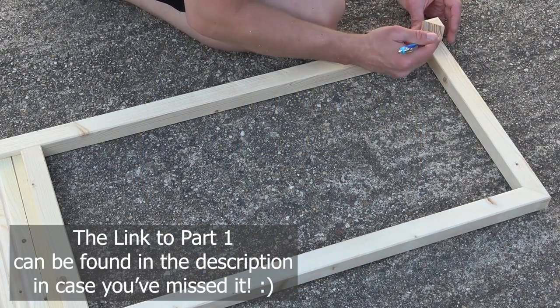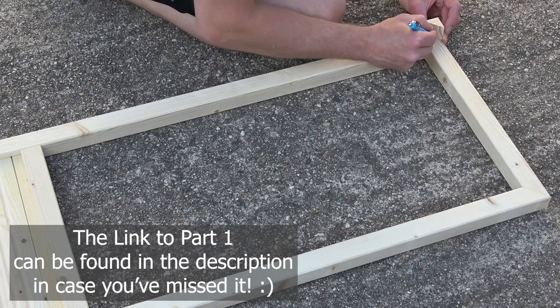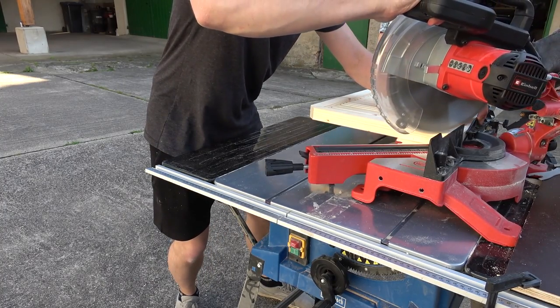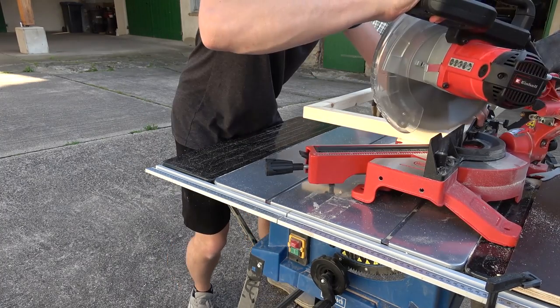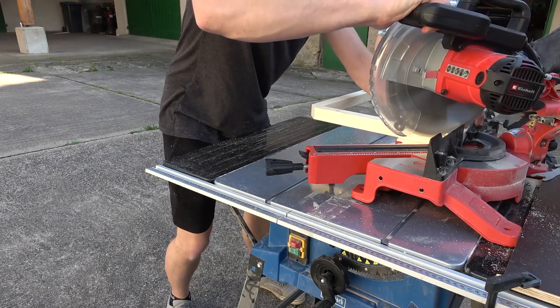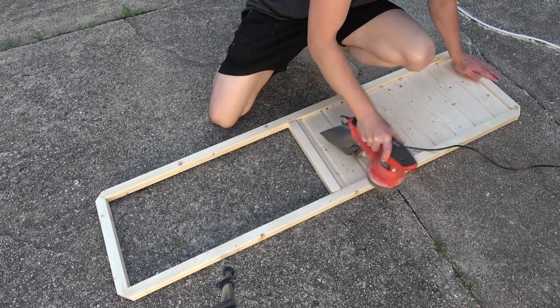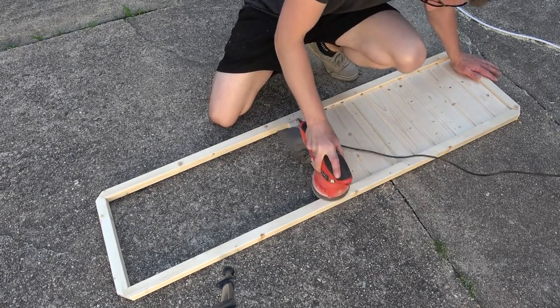To later join our floors to the wall, I marked 45 degree angles and then went over to my miter saw to cut the corners off of my floor panels. After that I did some pre-sanding to get rid of all the glue marks.